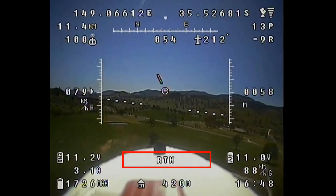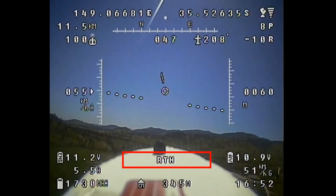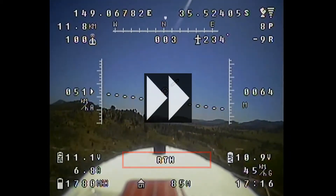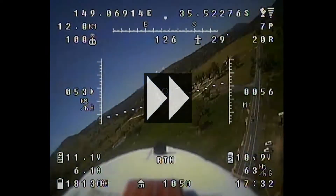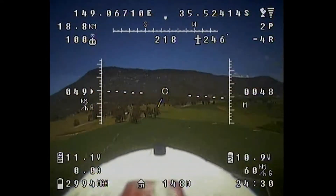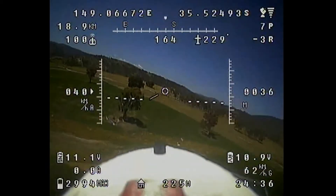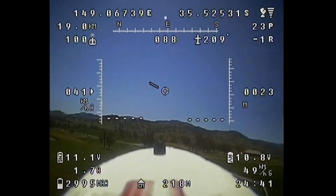As soon as I flick the switch the plane turns around and starts heading for home, and it should start circling when it gets there. I'll just fast forward through it, but once again it seems to be working as it should, and I'm very happy. Everything seems to be going well — the plane's flying well, all the functions are working — so I decide I'll bring her in, change over the battery, and try a longer range flight.